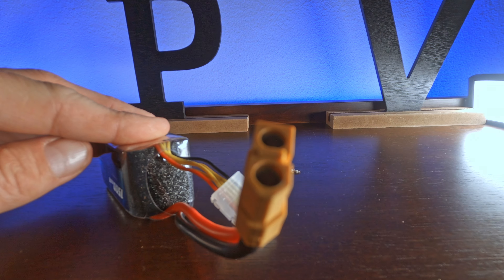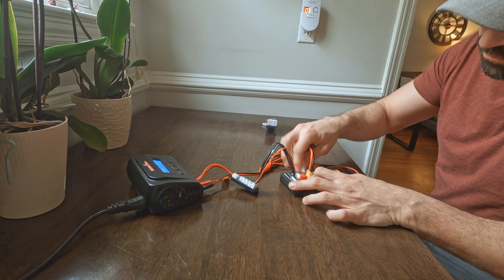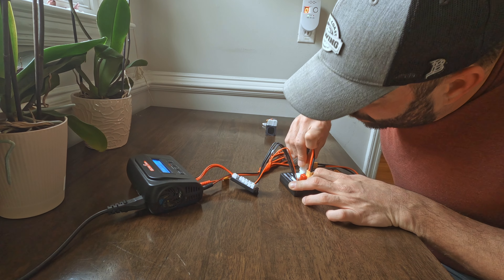On all my batteries I have an XT60 connector. Most drones from 3S and up will usually have an XT60 or XT30 connector — the XT30 being a slightly smaller gauge but the same shape. All my drones are fitted with XT60 to keep it simple. Plug the XT60 into the charger first, then plug the balance lead in second. You'll see why you have a balance lead once you start to charge.